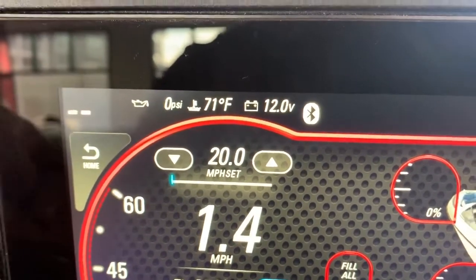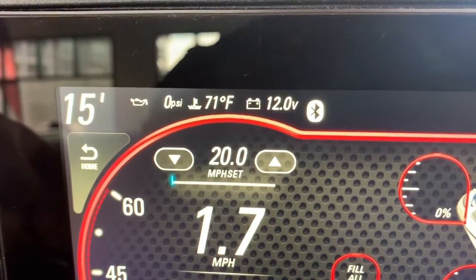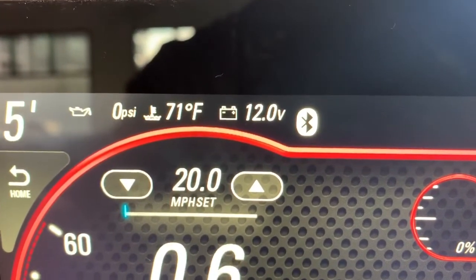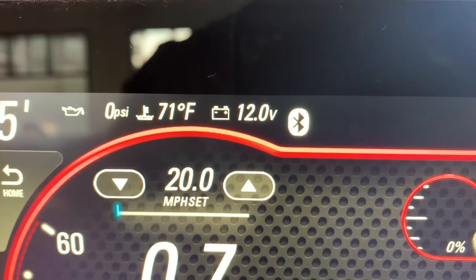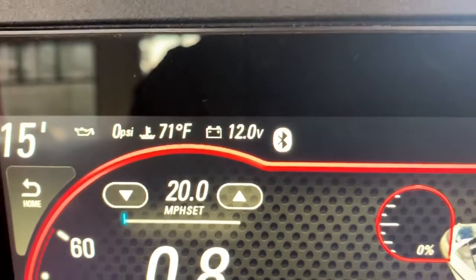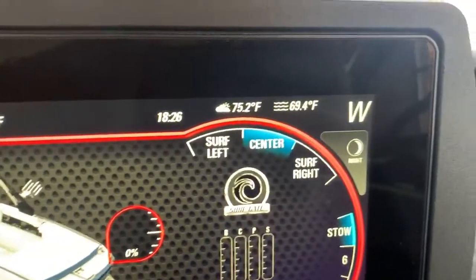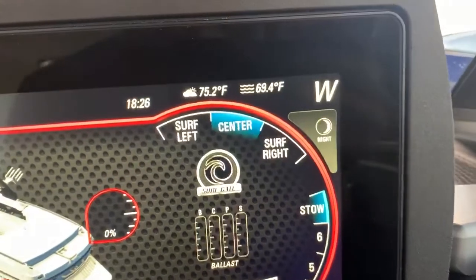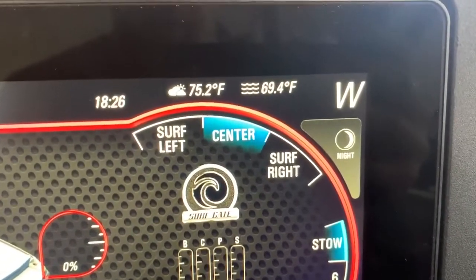Along the top, where those two dashes are, those are going to be your depth all the time — shown as 15 feet in this example — as well as your vitals: oil pressure, engine temperature, and battery volts. Engine temperature should be about 160 to 170 degrees at normal operating temperature.